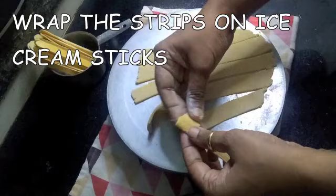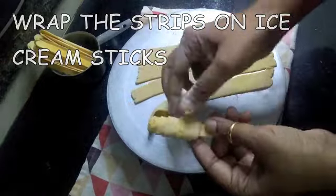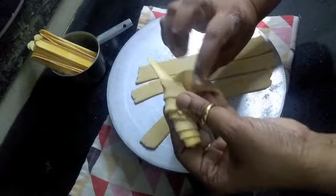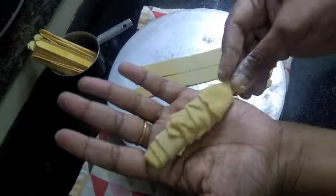Wrap these strips evenly over ice cream sticks which have been washed and dried previously. Continue wrapping the strips till three-quarters of the stick is covered with the dough. Keep that stick aside and continue doing this till all the soya chaap is ready.